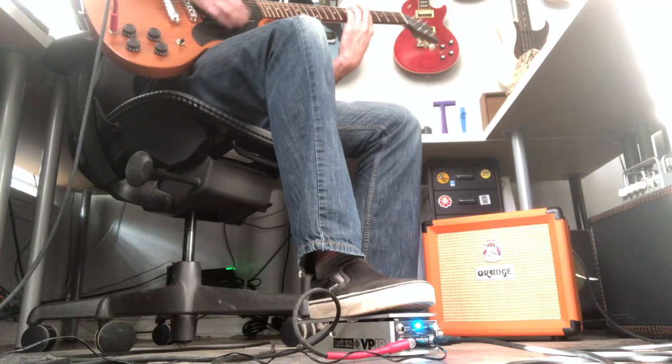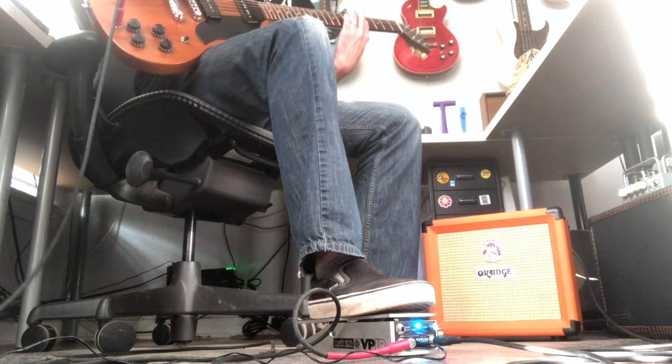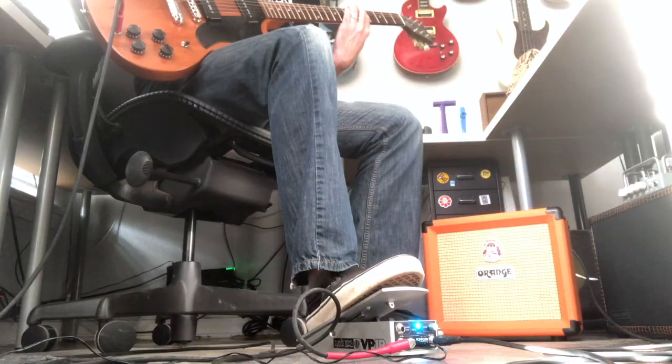Another easy thing you can do with this pedal is just fade at the end of a song. You could strum a chord, have it ringing really loud — that chord might take a long time to ring out on its own — but with the volume pedal you could fade it out a lot quicker.